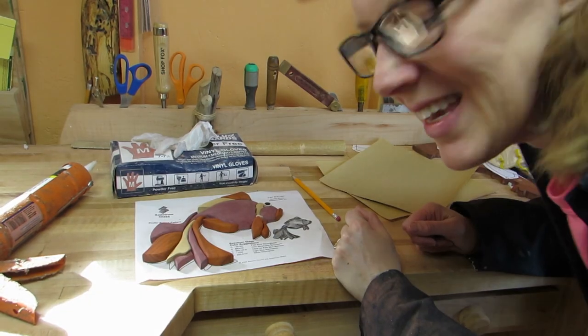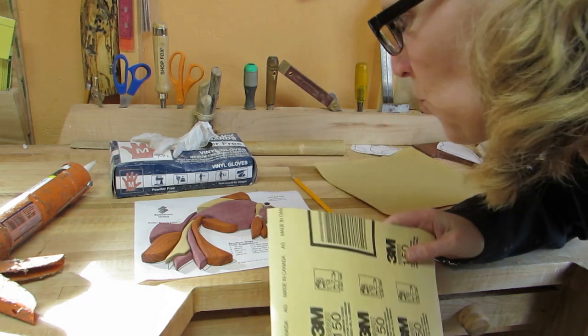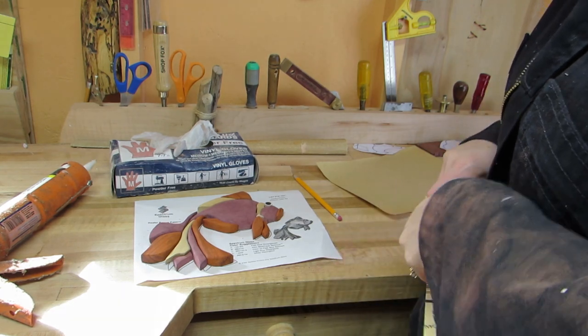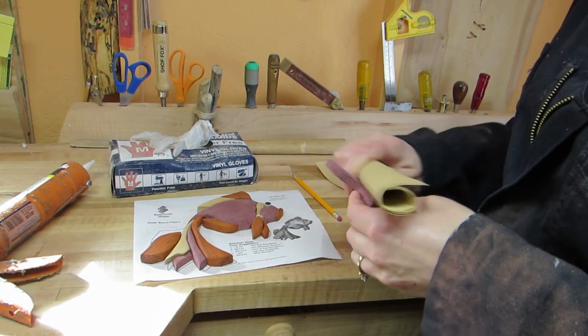Okay, fingers better. I am going to roll up my 150-grit and sand away. Now this part is actual sanding. And then I go over it once more with 220-grit.